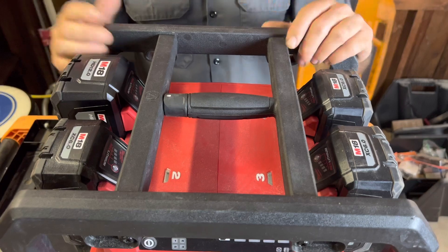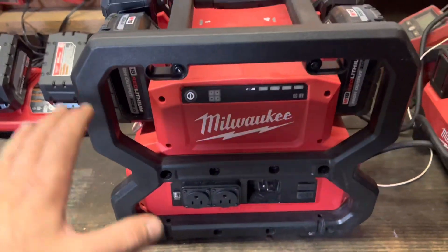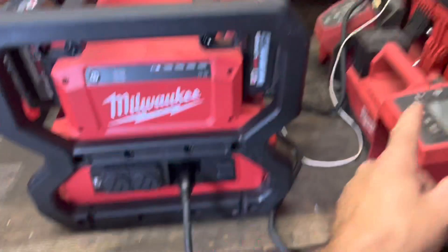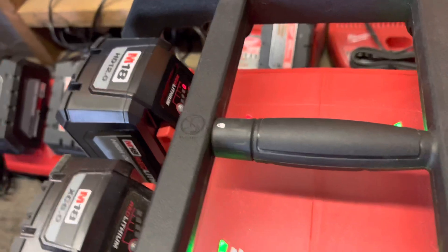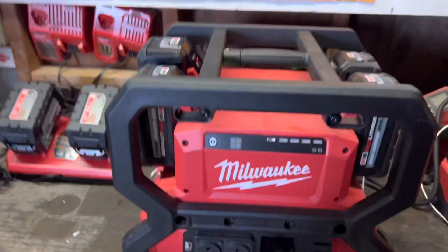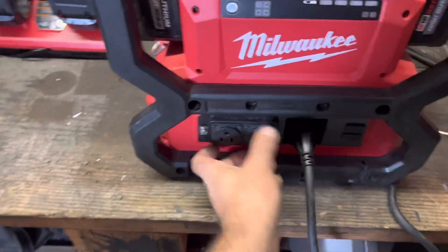Milwaukee provides a cheat sheet included with the unit that tells you what types of tools and accessories you can run with this generator. Another cool feature: when you plug the main power cord into a 120-volt socket on the wall, this unit becomes a charger, charging all four batteries simultaneously at three amps — which is quite fast. Right now you can see the 12 amp hour battery has a red light indicating it's not charged, while the other three show green.